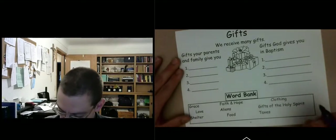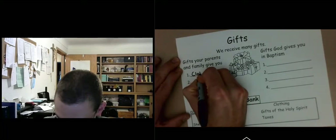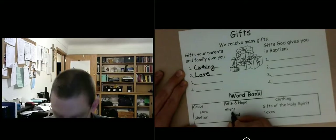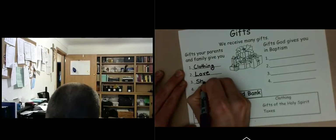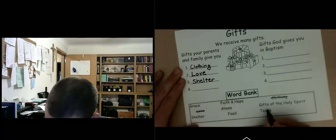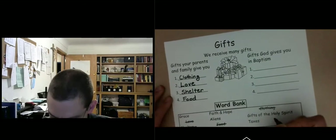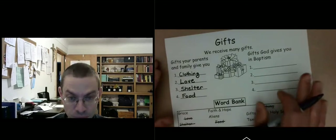So the gifts your family gives you from the word bank: clothing, love, shelter, and food — definitely food. Those are the gifts your parents and family gave you — basic needs. Aliens and taxes don't count — my family doesn't give me aliens or taxes! So those four are the gifts your family gives, and I'm sure your family gives you these as well.